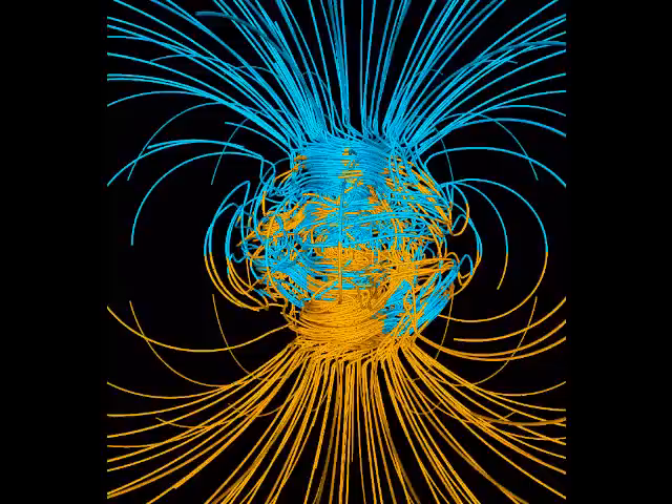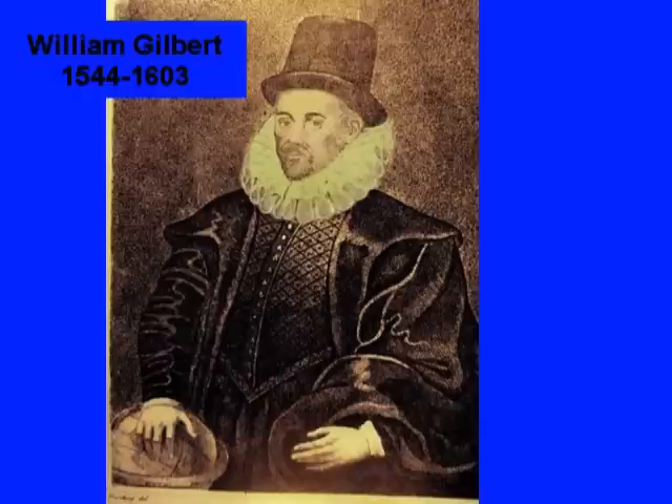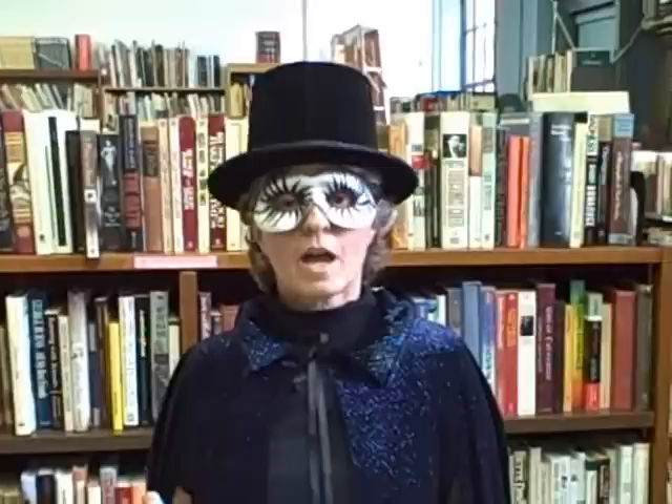Here's a drawing of earth's magnetic field by Professor Gary Glatzmeyer at the University of California, Santa Cruz. William Gilbert first explained earth's magnetic field in his book 'On the Magnet' in 1600. I'm Imogeni for Imogeni Science and Magic. If you see something that looks like magic, design an experiment — see if you can make it happen again. Imogeni is filmed at the Book Corner in Philadelphia, Pennsylvania.